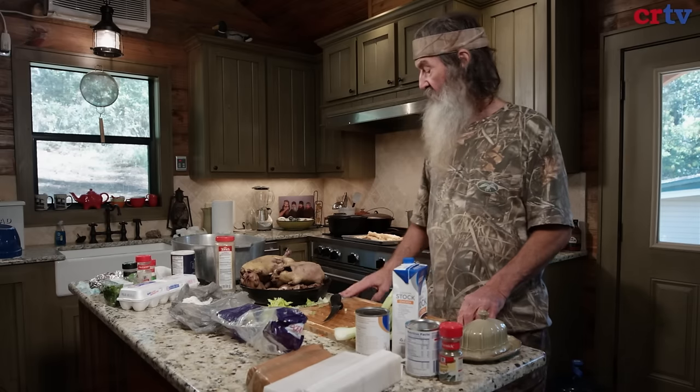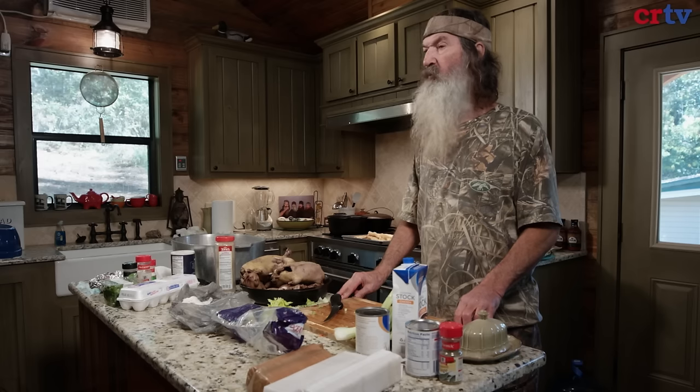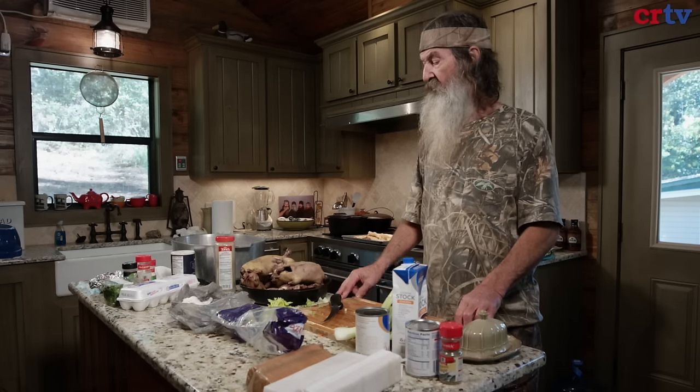When I was no higher than this counter, little bitty boy, I'm watching my mother make duck and dressing because it was so good. I said, oh, now that I will not forget.